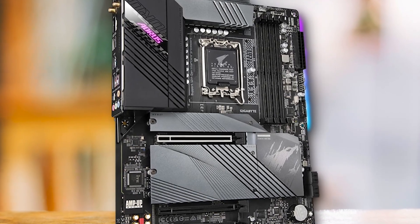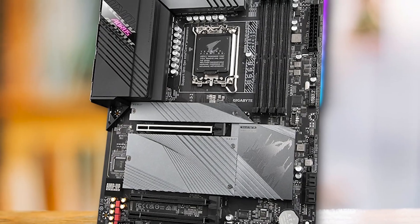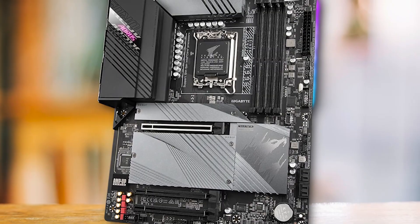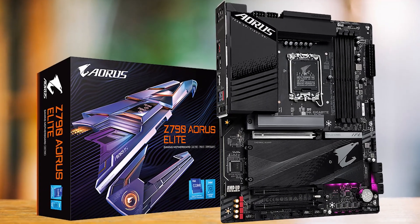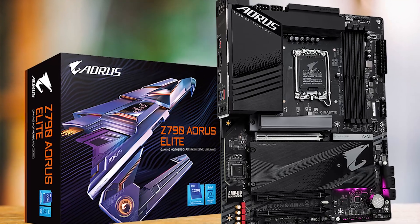Of course, there are a few caveats. One thing that immediately sets the B660 Aorus Master apart is the fact that it looks and performs like a Z790 motherboard. Of course, it doesn't support overclocking, but it has everything else you might want out of a gaming motherboard.